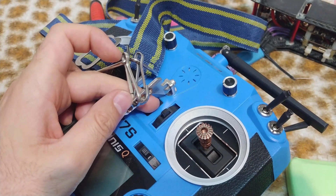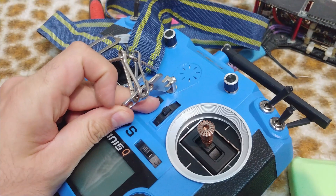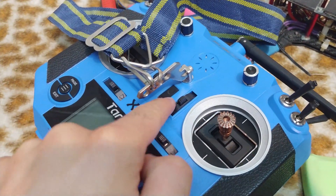Down — nothing. Up — clicking normally. So this metal piece is influencing that button.